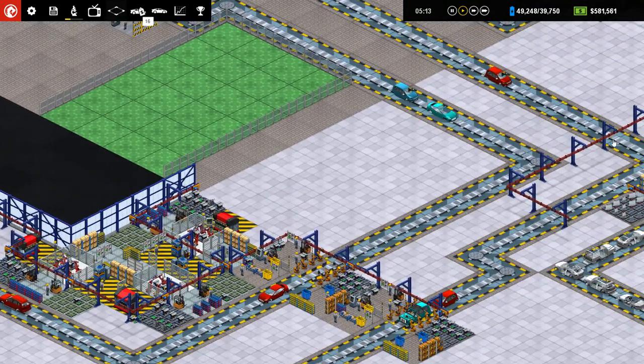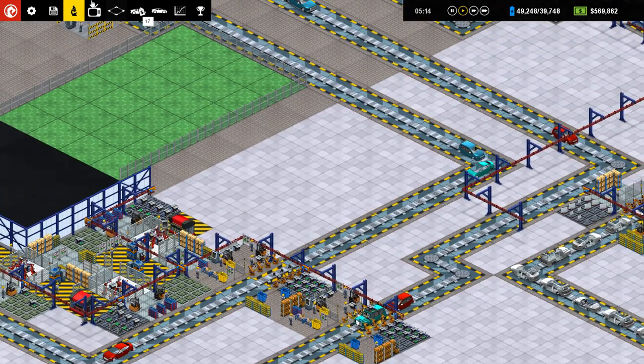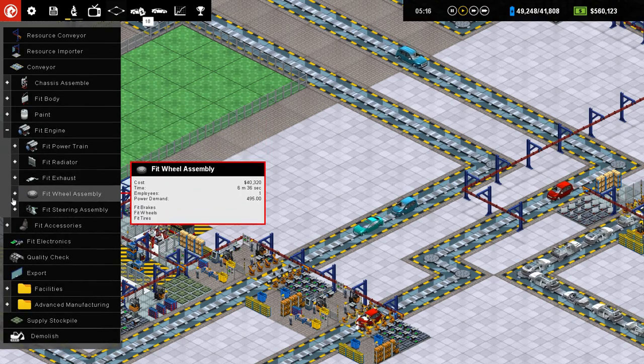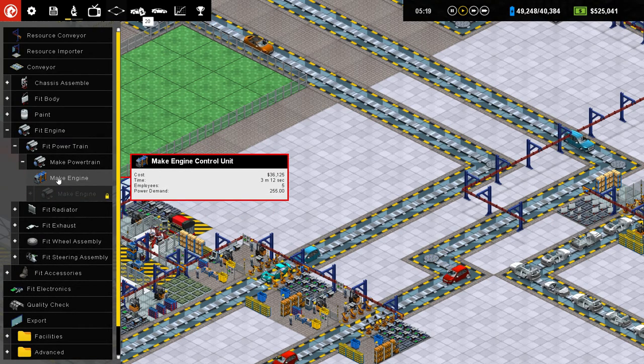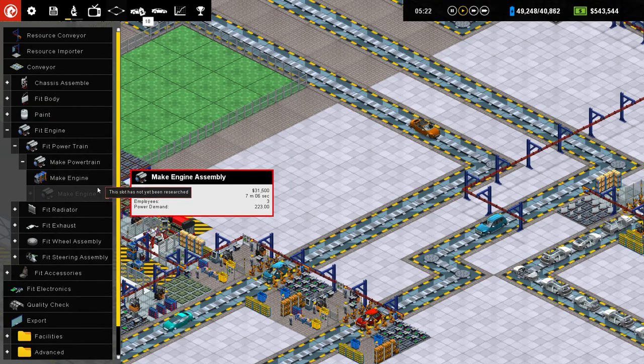What I will do is I will have this one supply the fit — or the make engine. Here's what I don't get. Make engine control unit. I see make engine assembly. Is engine control unit one of the things that they need in here? Engine control unit.